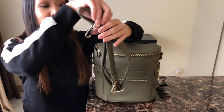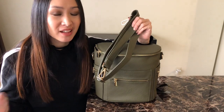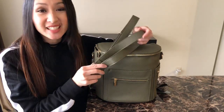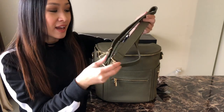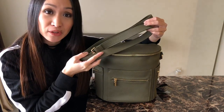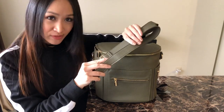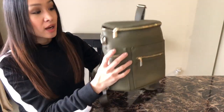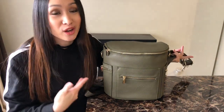Miss Fong Mini still does include a long messenger strap with the bag, and this was the only thing that kind of disappointed me a little bit — it's still the faux leather material. It is difficult to adjust, and they changed the backpack straps so I kind of wish they had the nylon seatbelt material for the messenger strap too. But it's not a huge deal for me because I don't use it very often anyway. You can hook the messenger strap onto the D-rings at the side and carry it over the shoulder or crossbody.